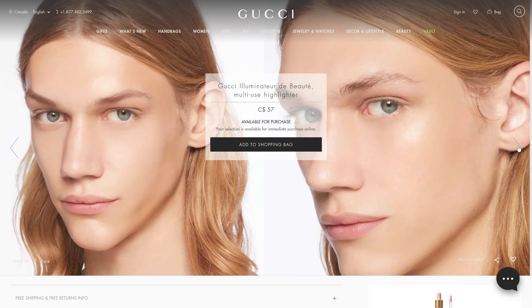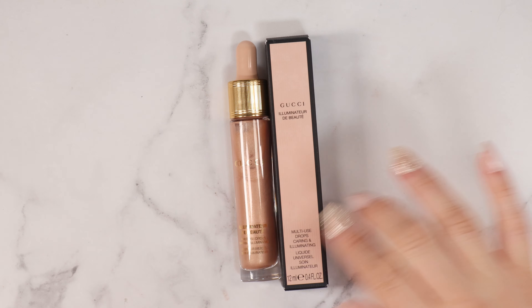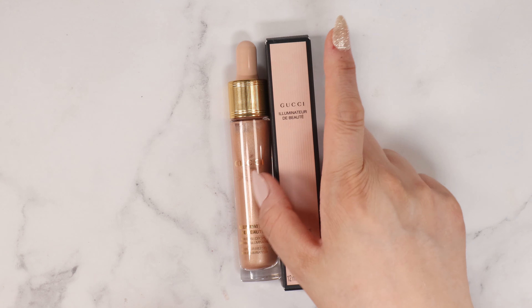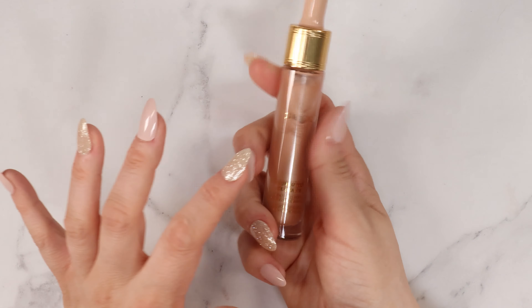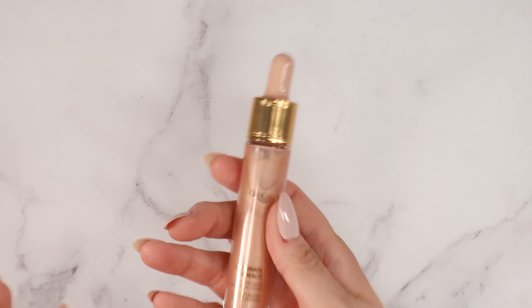This is the brand new Gucci Illuminator de Beauté multi-use highlighting drops — the first liquid face highlighter from the iconic brand, blended with ultra fine luminous pearls and black rose extract. This glowing formula cares for the skin as it provides all-day smoothing and hydration. Available in one universal shade that is meant to flatter all skin types.